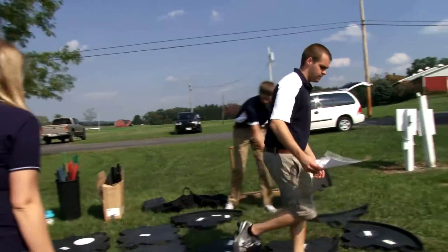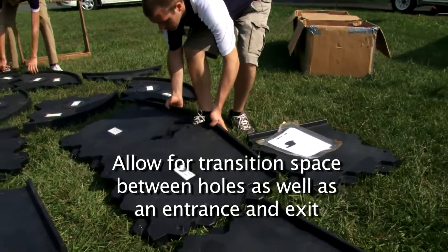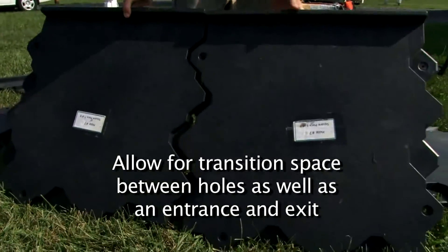It's important to realize the space that you're going to have available and adjust for the amount of holes accordingly. Remember to have some transition space in between holes and also to have an entrance and exit.